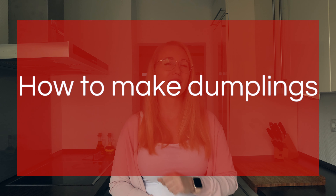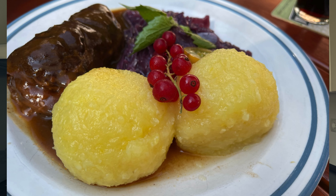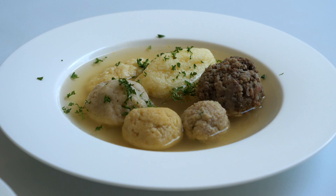Then we have starchy potatoes, which contain the most starch and therefore easily fall apart — perfect for mashed potatoes and potato dumplings. You can most likely find those potato types in your country too; just Google what they're called.